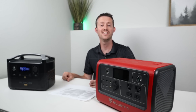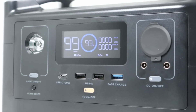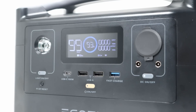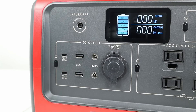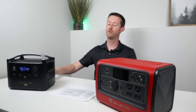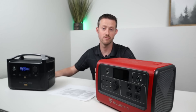Looking at the front of each power station for mobile device charging options: the EcoFlow River Pro has a 100-watt USB-C power delivery port and three USB-A ports, one being a fast charge port. The EB70 has two 100-watt USB-C outputs, two slow-charge USB ports, and wireless charging on the top of the power station. Comparing them, the EB70 definitely gets a point here for more mobile device charging options.